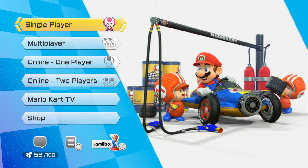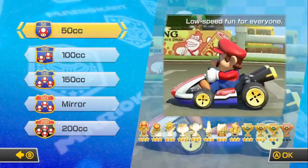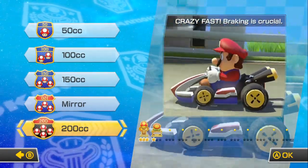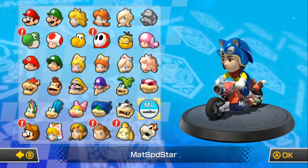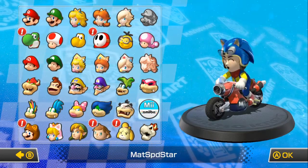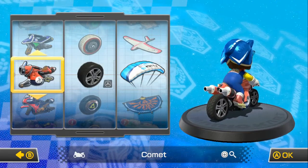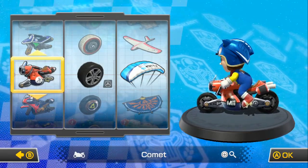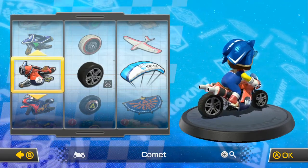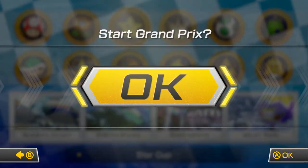Hello everyone, this is MattTheSpeedStar here, ready for some more Mario Kart 8 200cc. In the last video we took on the flower cup. I'm going to use my Mii for this one because I've already done Luigi twice in a row. And the Sonic suit, of course. I loved it when they introduced that. I'm going to be using the Comet and the usual stuff. Let's get underway with my favorite cup, the Star Cup.